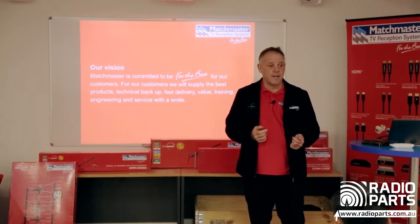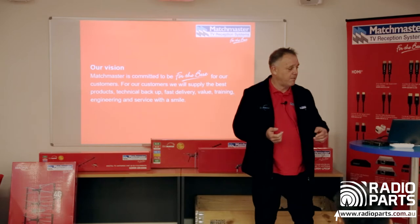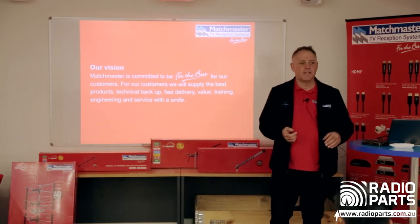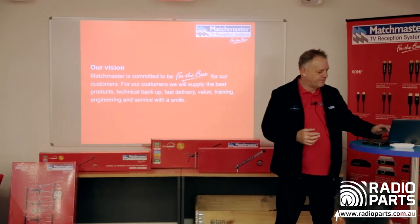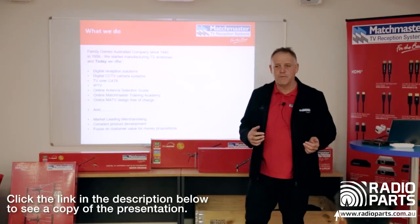Technical support is all in-country. We have a range of engineers including myself here in Victoria, and we've got guys in Sydney and Brisbane and around the rest of the place as well. We like to have a bit of fun while we're doing it.